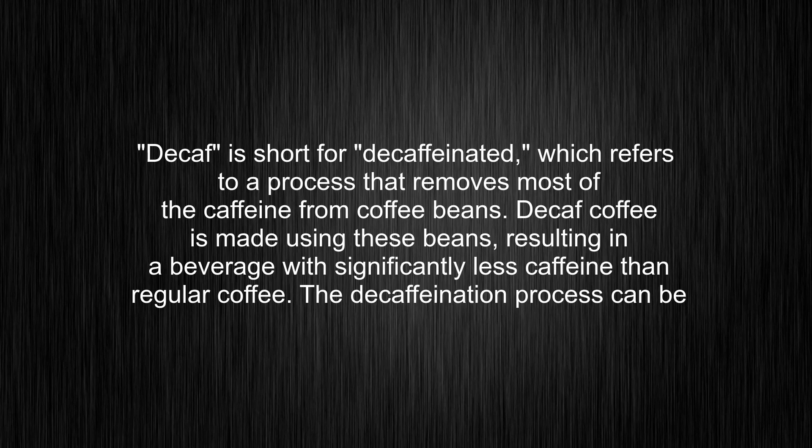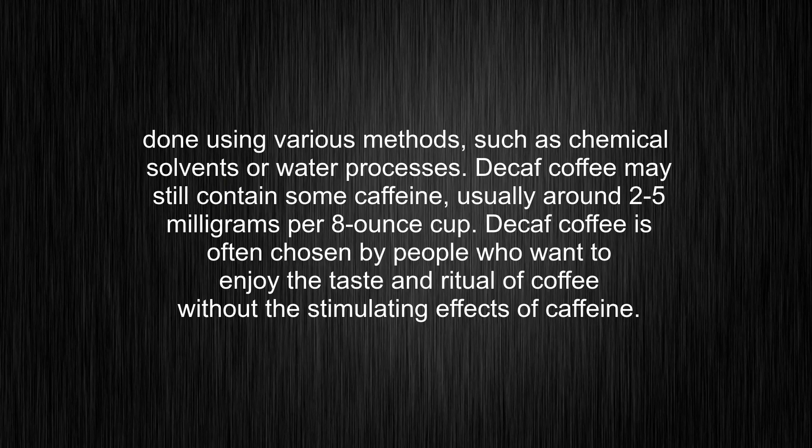Decaf is short for decaffeinated, which refers to a process that removes most of the caffeine from coffee beans. Decaf coffee is made using these beans, resulting in a beverage with significantly less caffeine than regular coffee. The decaffeination process can be done using various methods, such as chemical solvents or water processes.